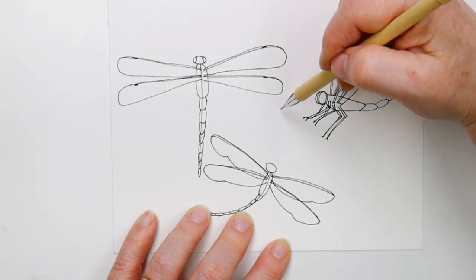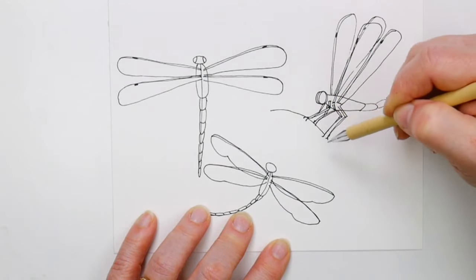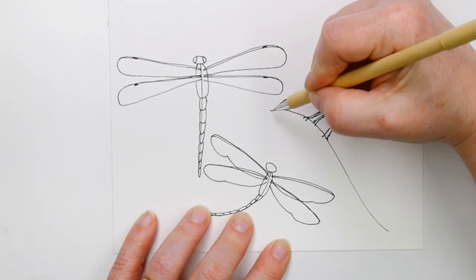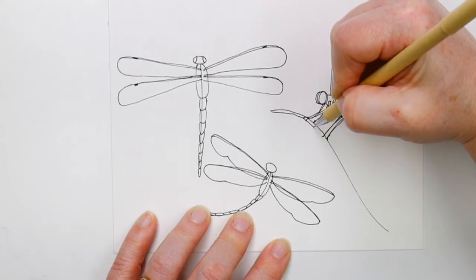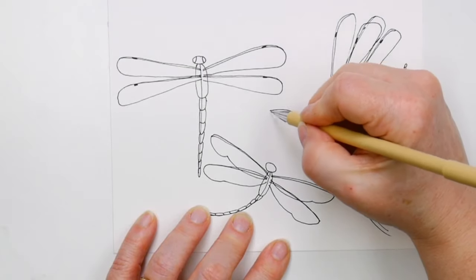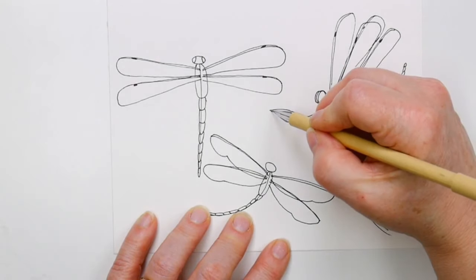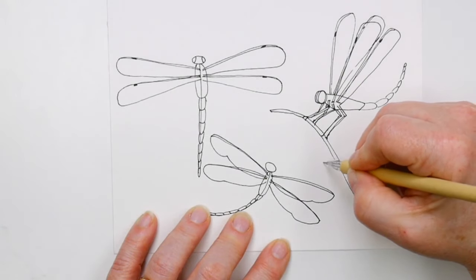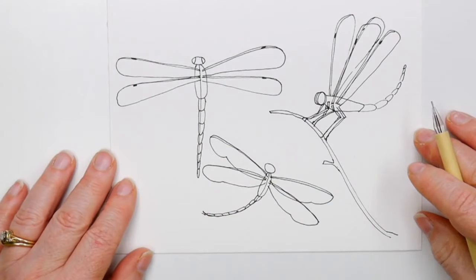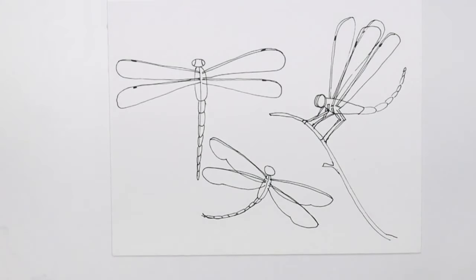This is like doodling where you stop and start your line so it looks like something's behind. I'm going to put him on a piece of grass or a stick. He has a longer set of legs in the back, almost like a grasshopper. I'm drawing a line in — it could be a stick, grass, or a flower. I think this one might just be a bit of a broken stick growing on the side of a pond.